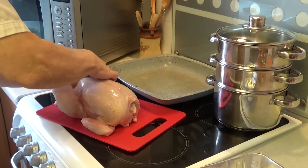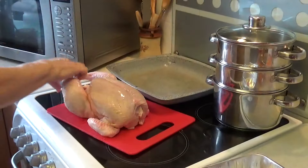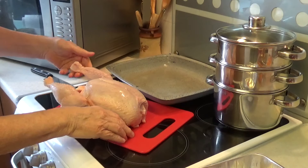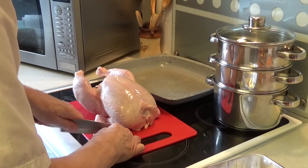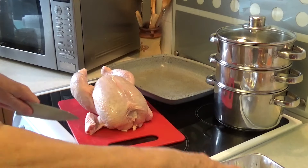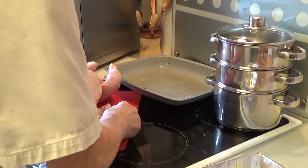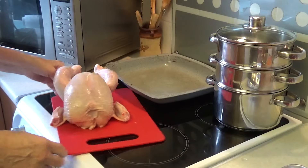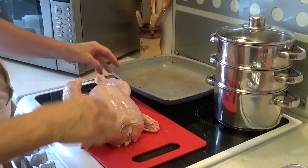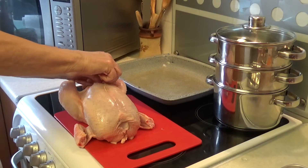There's no giblets in this one — just a little bit of fat to get out. The legs have been prepared; I'm not going to do anything about those, but I am going to take the top bits of the wing off. Be careful with chicken — there's bacteria in it. You just have to be very careful. Wash your hands and make sure it's ready.